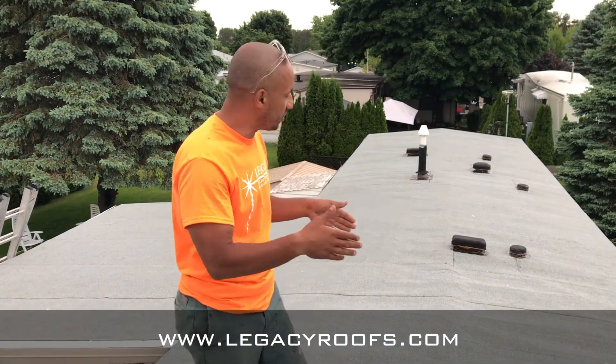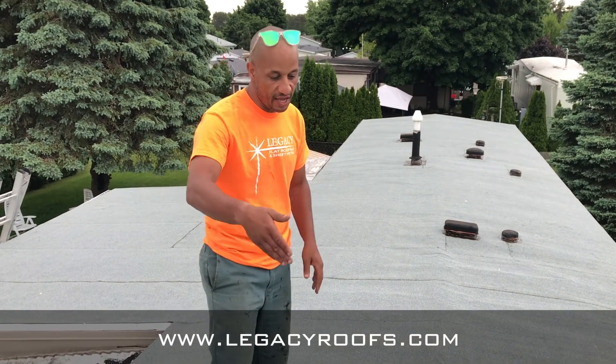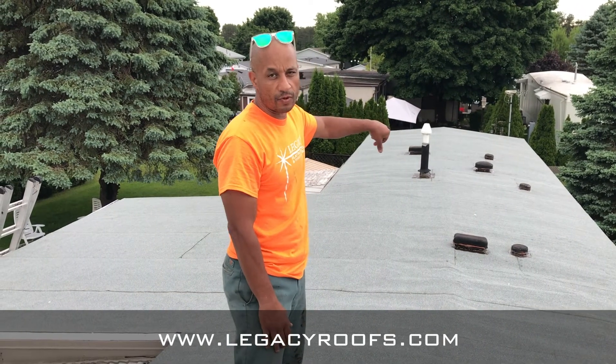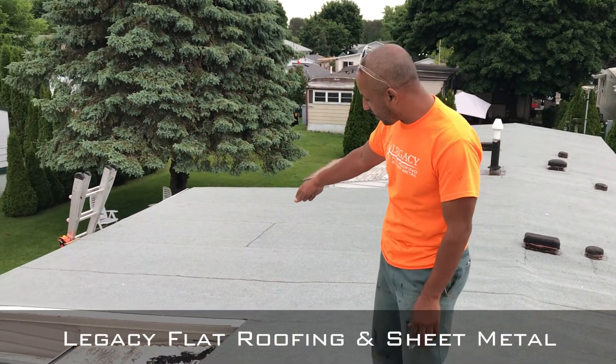You can see behind me, the cap sheet is all roofed up in shingle fashion. That means when it rains, the water is not going to hit the raw edge — it's shedding in the proper direction. We used a poly bitumen urethane around the vent stacks, and we also tied in the new metal flashing beautifully.